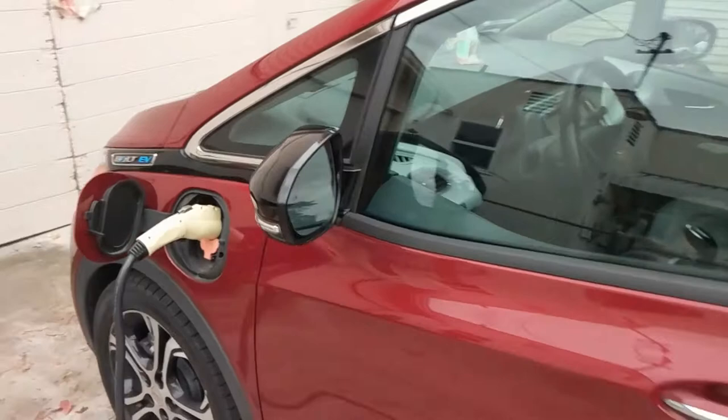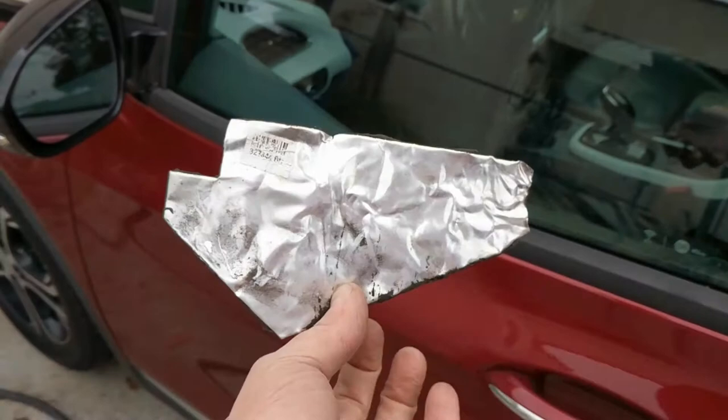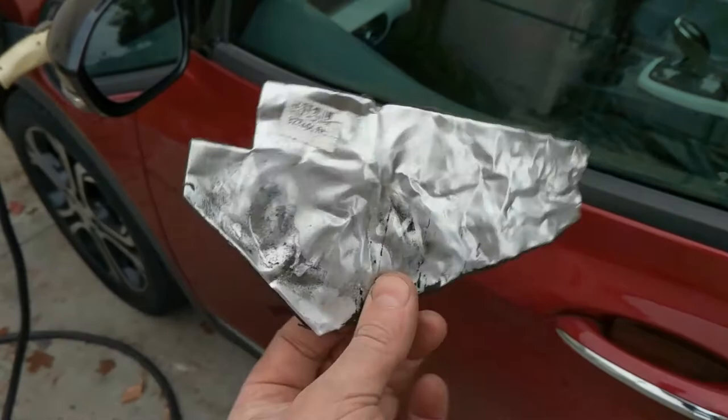I have a 2017 Chevy Bolt that's doing that thing where the errant blind spot indicator will go off, and it is a hundred percent due to a piece of tape falling off up in the bumper. The radar sensor shoots radar in all directions, and when this thing falls off it starts sensing your own tires. Obviously that sucks and we want to repair this.